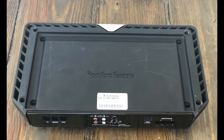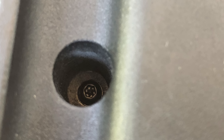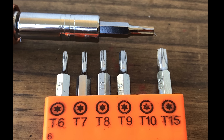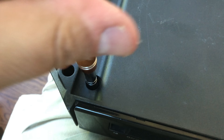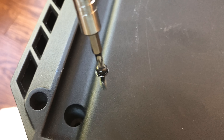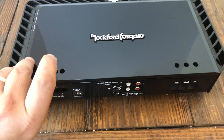Now it's time to flip the amplifier over. Check out these four screws — we're going to take them out using a Torx T10 screwdriver. Here's what they look like, and if you haven't picked up a screwdriver kit yet, this is the perfect reason to have one. The magnetic tip makes it really easy to grab those little screws — they won't drop.